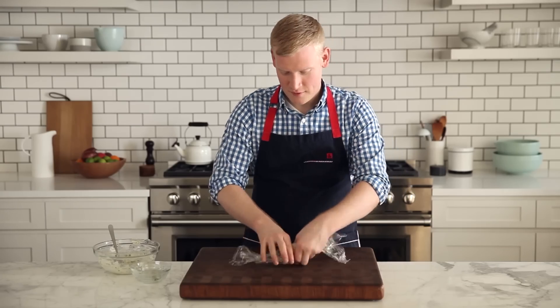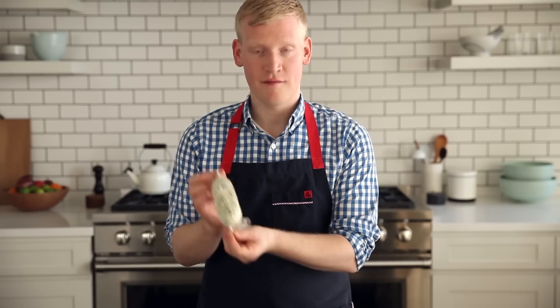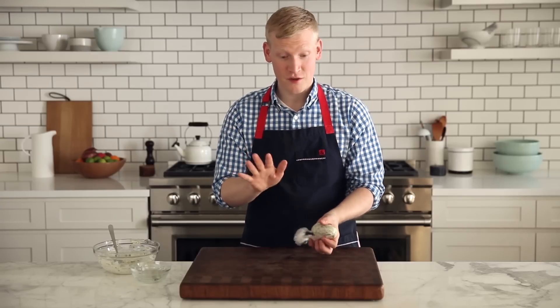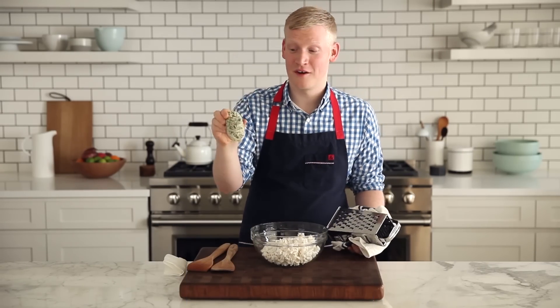Just roll it up, twist the ends — it looks kind of like this. Now pop this in the freezer. You want to get it nice and frozen, but wait till you see what I'm gonna do with it. Check out my frozen flavored butter.